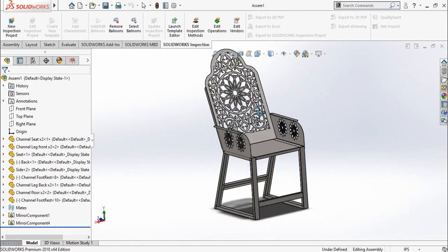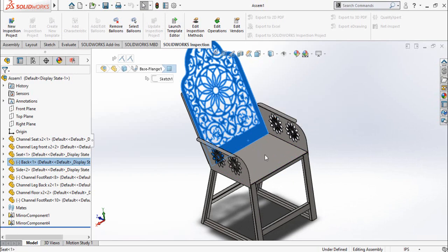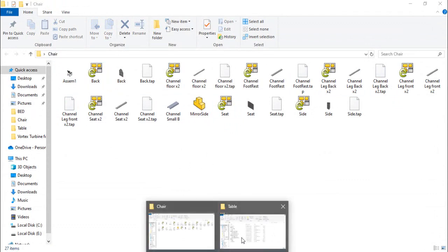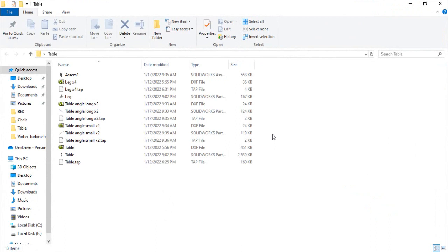First of all, let me show you my SolidWorks files. I have made them on SolidWorks sheet metal and all these sheets are separate parts, assembled in the SolidWorks assembly. Here is the folder which contains all these files. These are the DXF files for each part and I have already generated them.